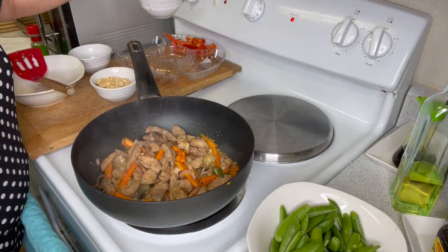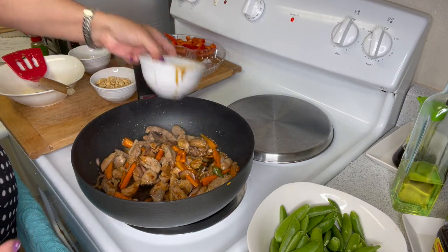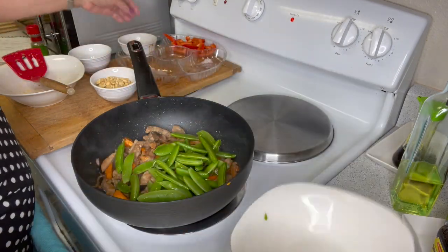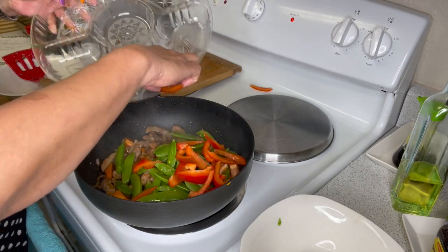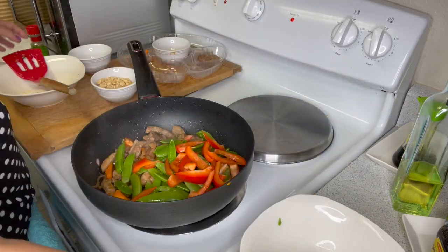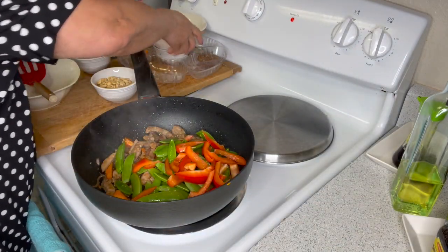Add your soy sauce, sugar snap peas, and bell pepper. Mix them all together.